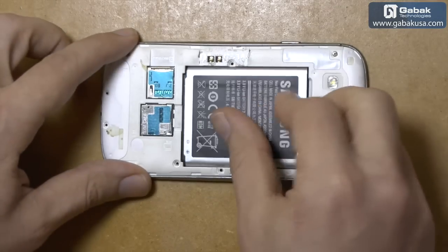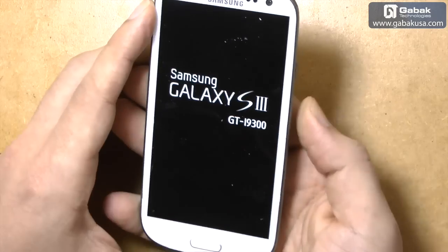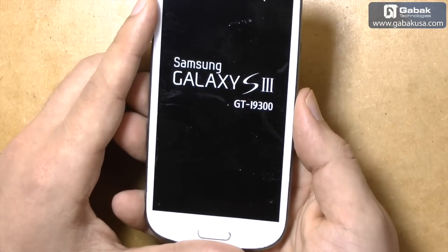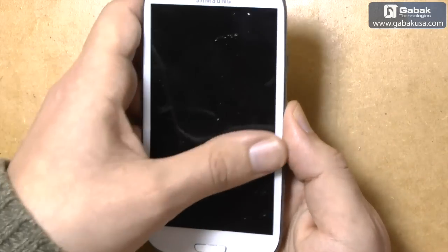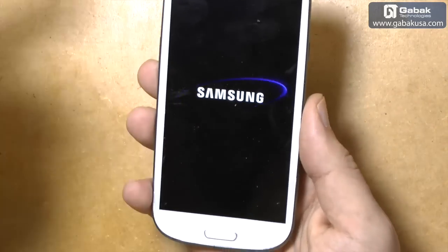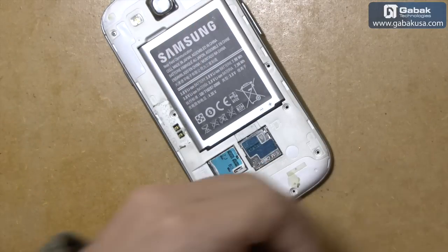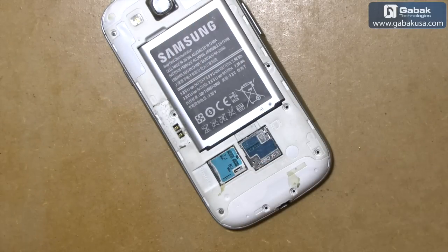Now we are going to put the battery and turn it on and see how it goes. As you can see the cell phone works — we have to clean the glass a little bit, but besides that everything looks fine. We are going to put the other screws so we can deliver the cell phone to the customer.